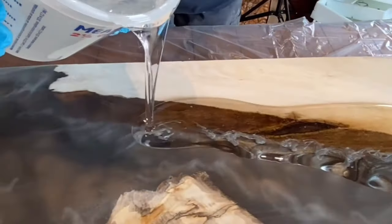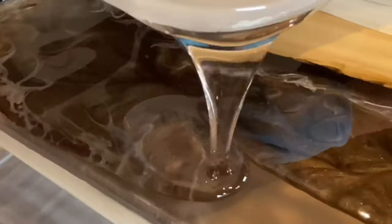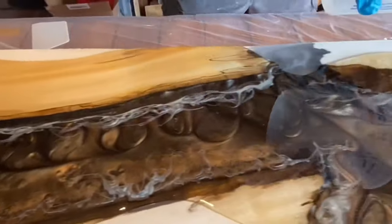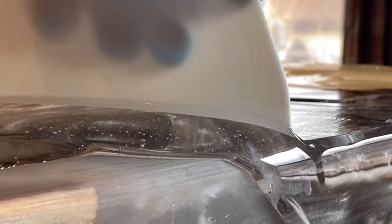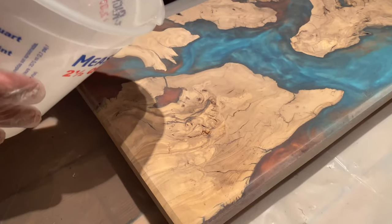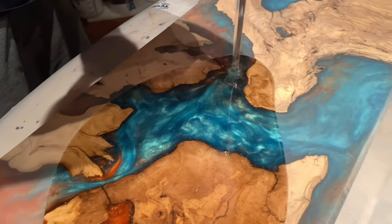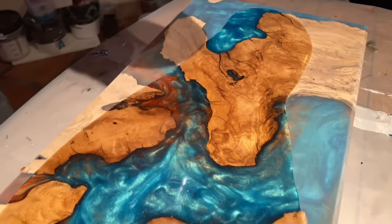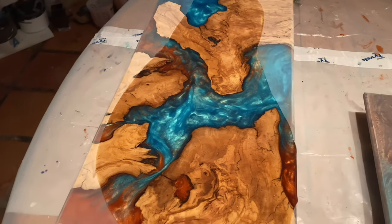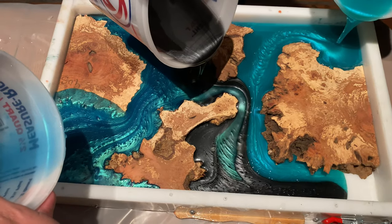When I pour tabletop epoxy over a table or a board or something that has depth like in this picture here, I like to mix it by hand just like with deep pour. That way there's less bubbles. You can't really get everything with the heat gun — you've got to rely on the heat from the temperature of the room or from the epoxy as it heats up to get those excess bubbles you can't always see or get. So it's always a good rule of thumb to mix it by hand for a clear layer, and just like with deep pour, if you're doing a color layer I highly recommend you use a mixer.